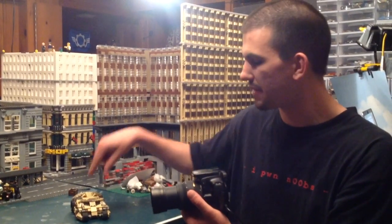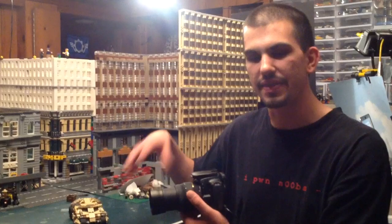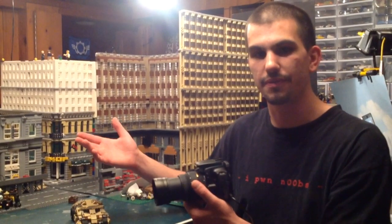So that's one, two, three, four separate movements to achieve this shot. I think it's going to come out okay. I won't really know until I do a couple of frames of it, so we're going to find out.